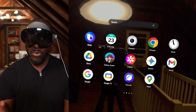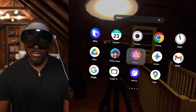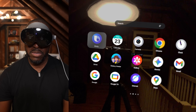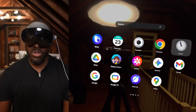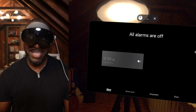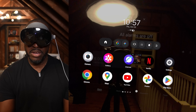As I navigate, you'll notice I'm using eye tracking — I'm not actually moving my hands at all. I can just look at different things: Bixby, Maps, Google, Clock — and then tap to go into the Clock app. So there's both eye tracking and hand tracking available, and going back is simply there.